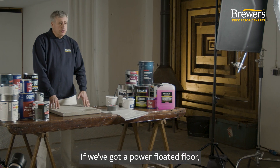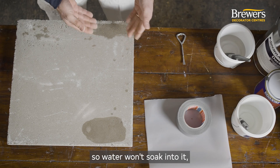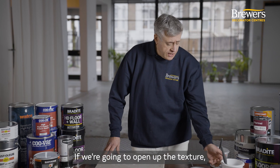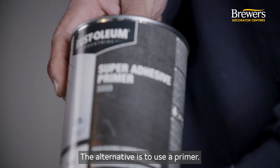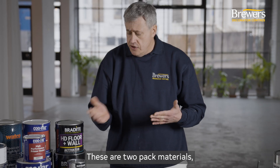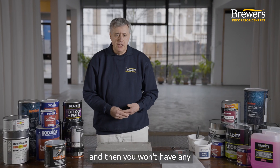If we've got a power floated floor, we've got a smooth, hard surface, so we need to prepare that to take the paint. It has very little porosity, so water won't soak into it — we need to either open up the texture or use a primer. To open up the texture we could use the acid etch again. Alternatively, use a primer: this one is from Rust-Oleum, and there's also the 3332 Var Pro Floor Primer. These are two-pack materials, and we always suggest that if you use a primer, use a top coat from the same manufacturer to avoid any compatibility issues between coatings.